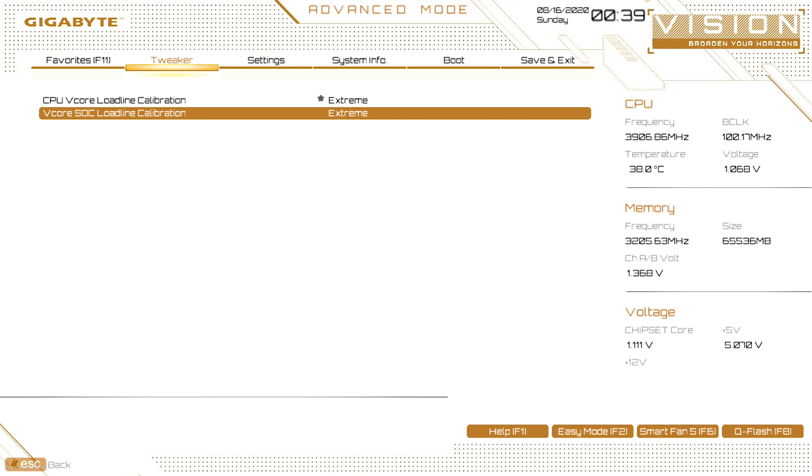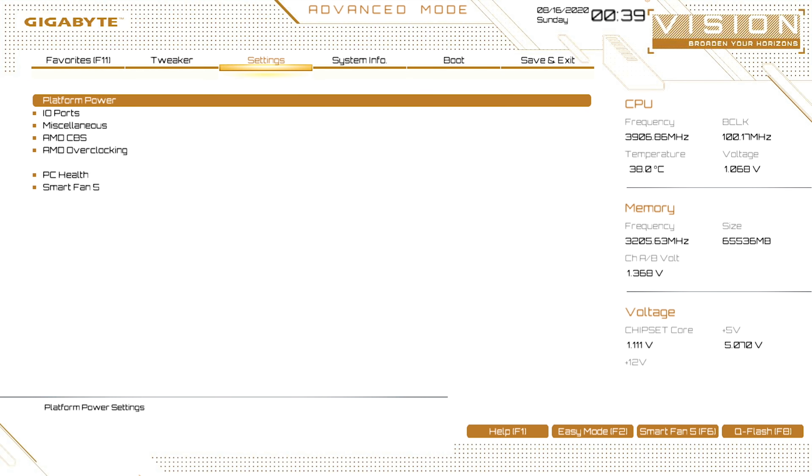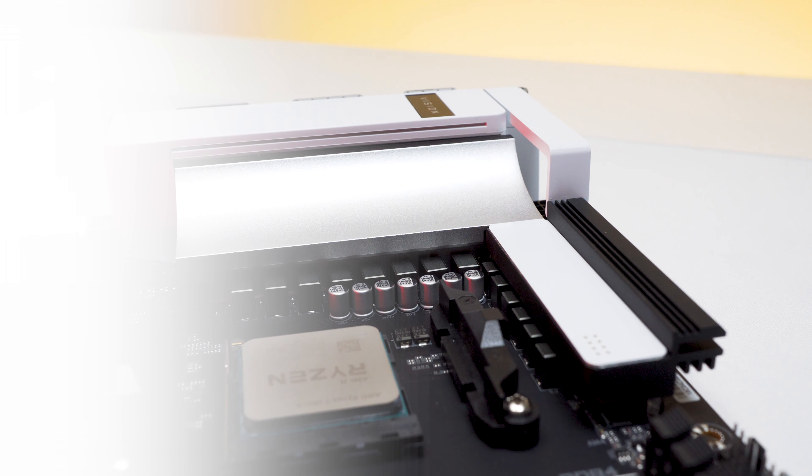The BIOS has limited features for overclocking, since this workstation board is designed for stability. But at least they provide the option to adjust two power load line calibrations for overclocking. To speed up the process, we are using Ryzen Master — you can still copy the values into the BIOS afterward once you get stable overclock settings. We managed to overclock easily to 4.3GHz at 1.2V. We got Cinebench R15, R20, and Adobe Premiere 4K rendering stable. Using AIDA64 stress test, we managed to get an average of 76 degrees Celsius.